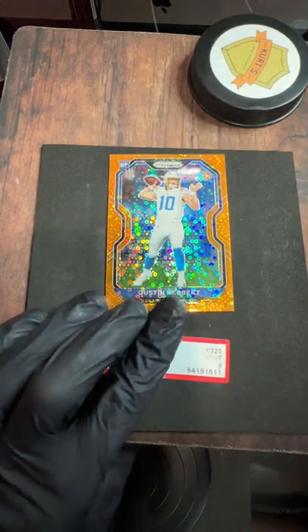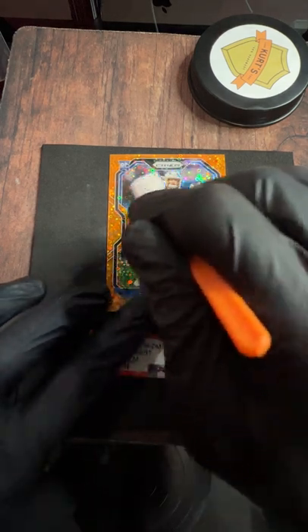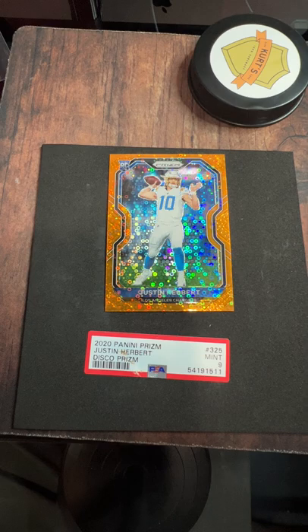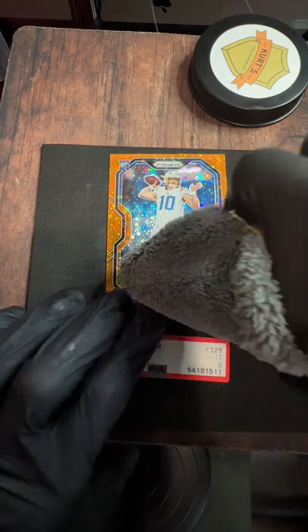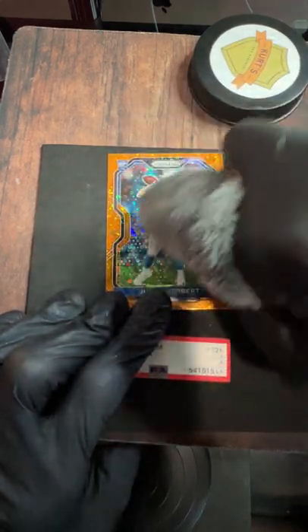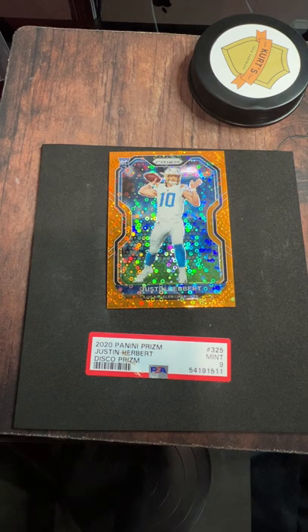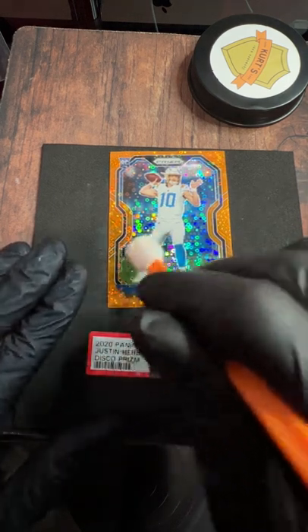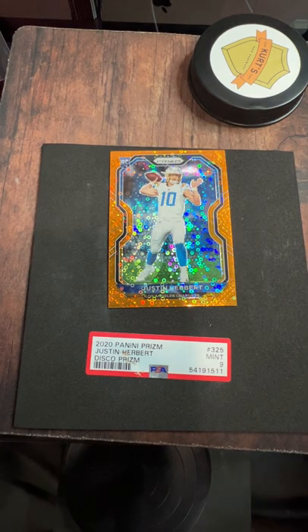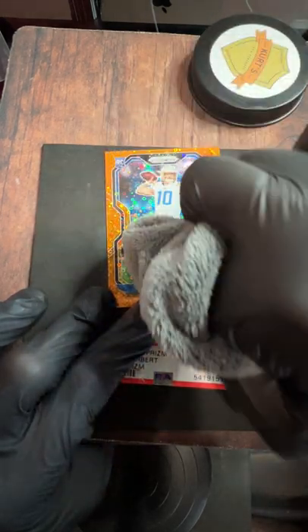There is risk when you crack a card and decide to resub it, or even clean it then resub it. But if you can identify the issue through the slab and it looks like something doable, that's when you have to make the decision whether you want to go for it or not. I already feel like with the amount of edge work we just cleaned up, it's got to be a noticeable difference from a grading perspective. Thanks again for always watching — I'm Kurt with Kurt's Card Care. Appreciate you guys always watching and being interested in what we've got going on.